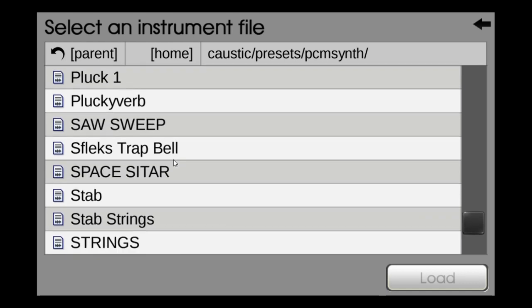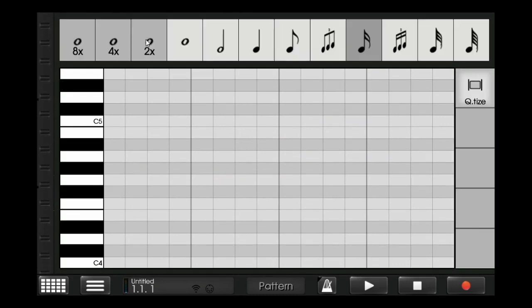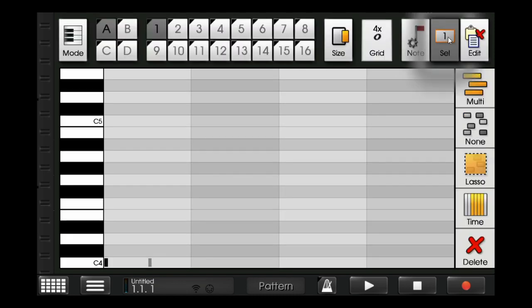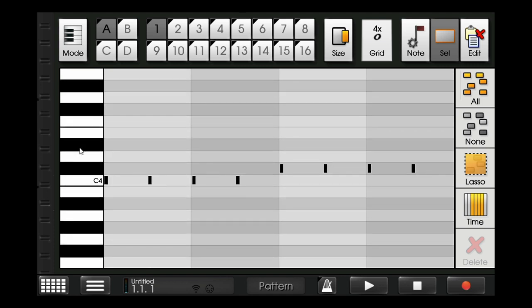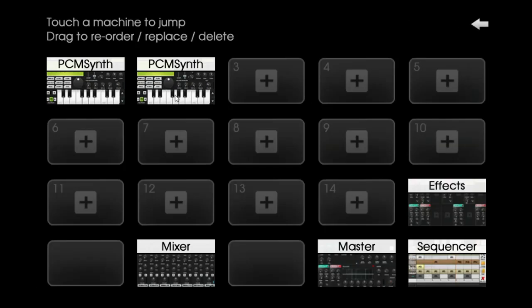So this is the loop. I'll make it to four measures and just copy and paste it. The best thing while doing music is sometimes just take the instruments from movies — no need to make everything from scratch. I'll take these notes and paste them into another instrument.